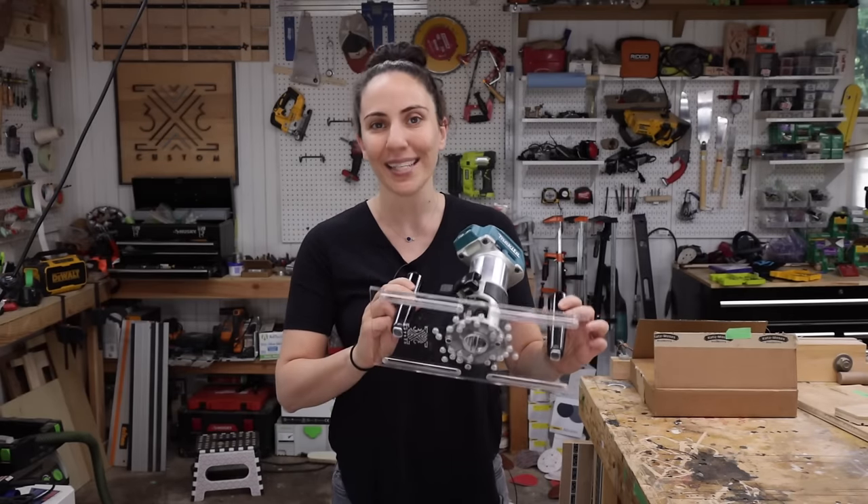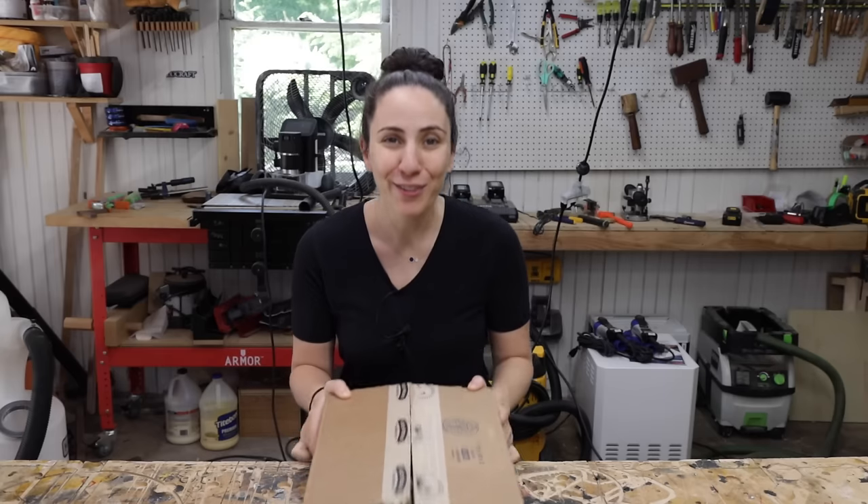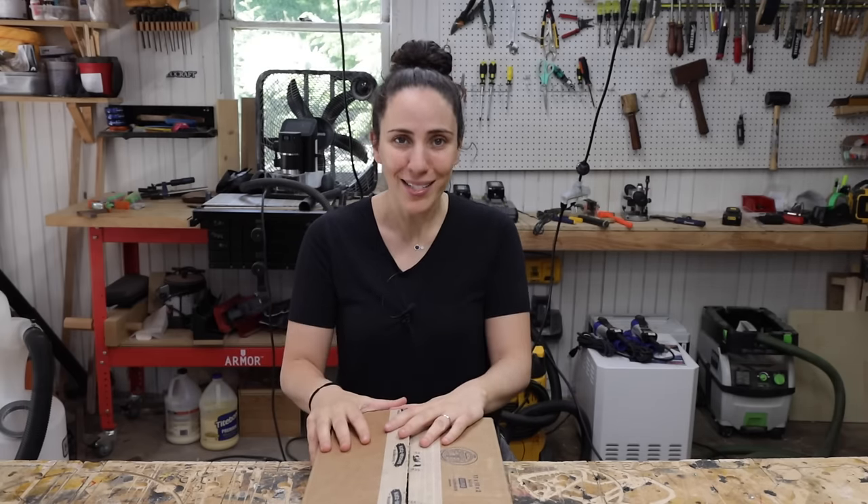Today I'm going to go over how to put together and use the 6-in-1 Universal Trim Router Jig. A huge thank you to everybody who ordered so far, and thank you so much for the support and all the positive feedback.